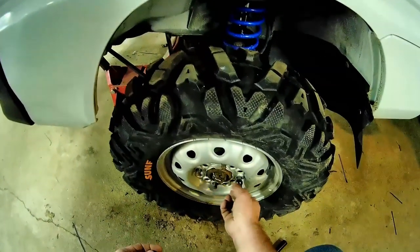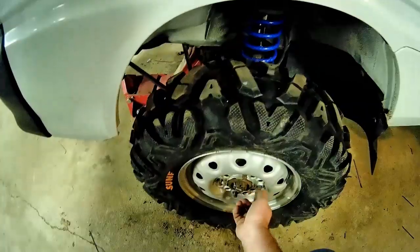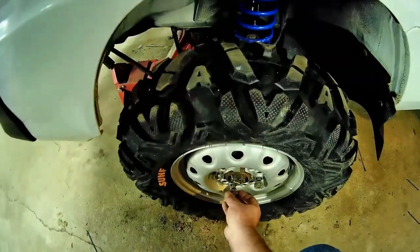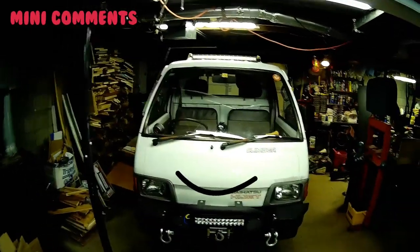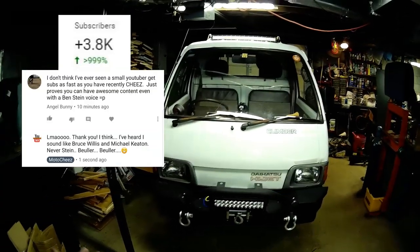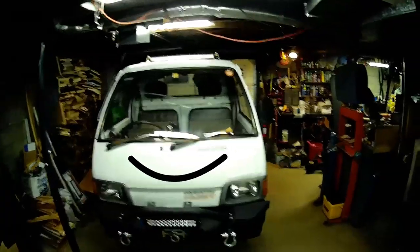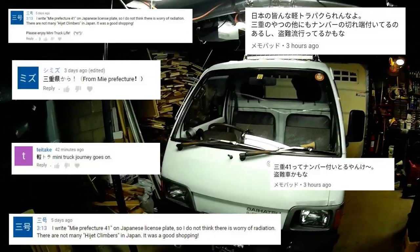I should probably just put the regular lugs on and save these with those rims. Sometimes you win, sometimes you lose — that's the way she goes, buddy. You know, you're pretty popular. You've gotten me like 2,000 plus subs in the last three weeks. Pretty awesome. I've even gotten a lot of comments straight from Japan — they're saying you're a pretty reliable vehicle.